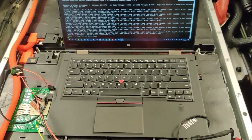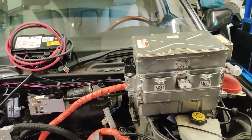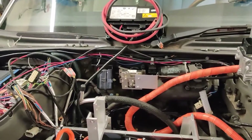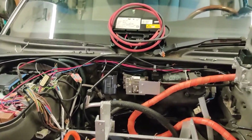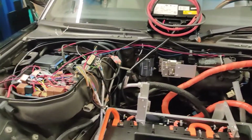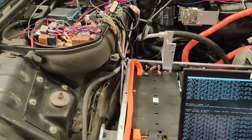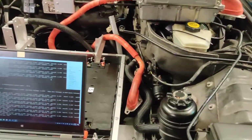Here's the inverter waiting to be installed — that's what I'll be doing for the rest of the day: installing the inverter, wiring everything together, and then installing some cooling hoses and the pump.